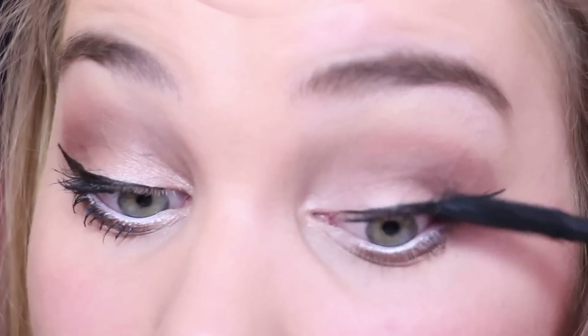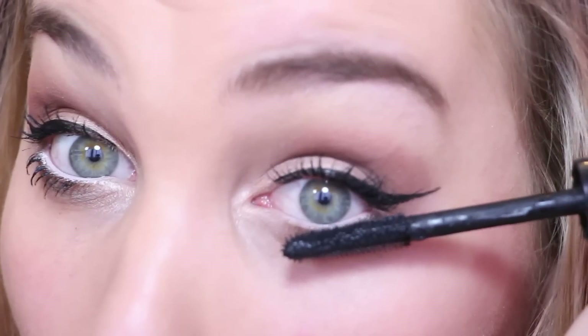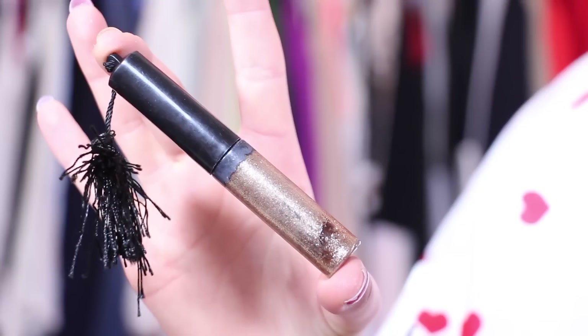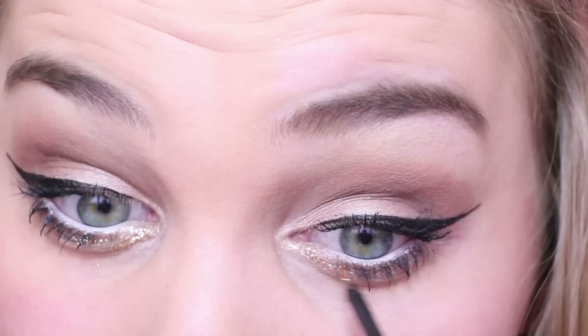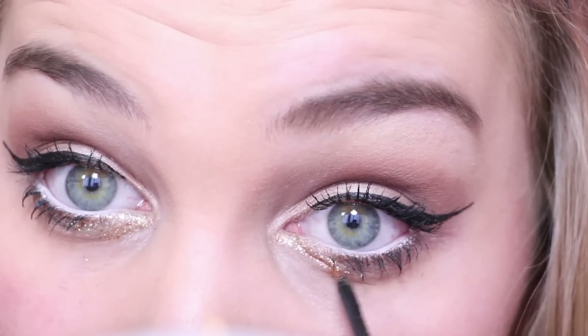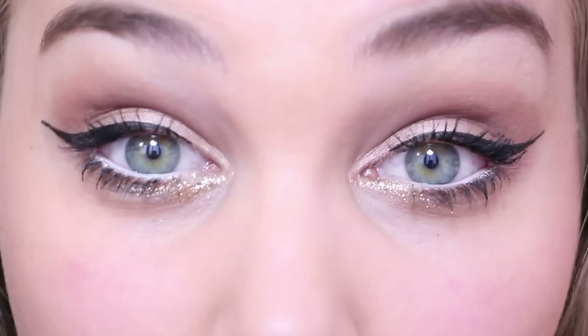Then I'm using my MAC mascara and giving my lashes a few good coats. Now here's where the fun part comes in, my loves. I'm taking my NYX glitter in gold and applying this into the very inner corners of my lower lash line to give the look that little extra.